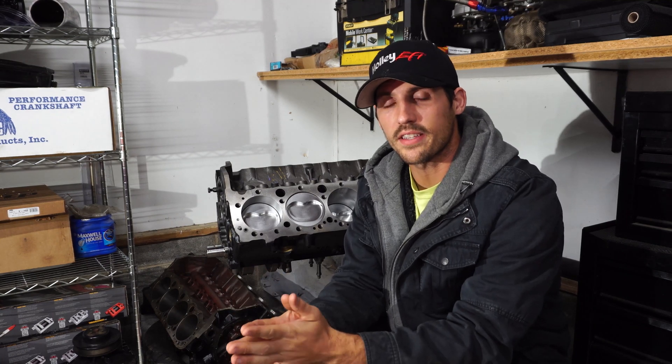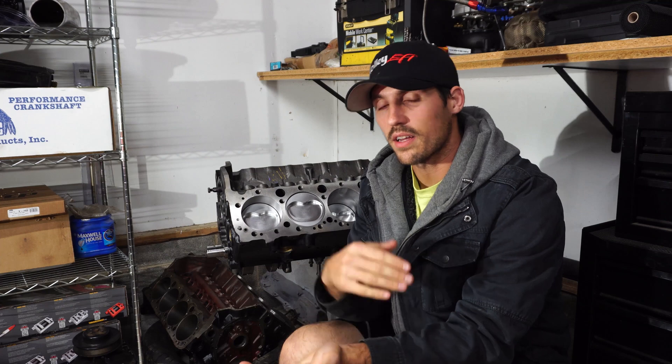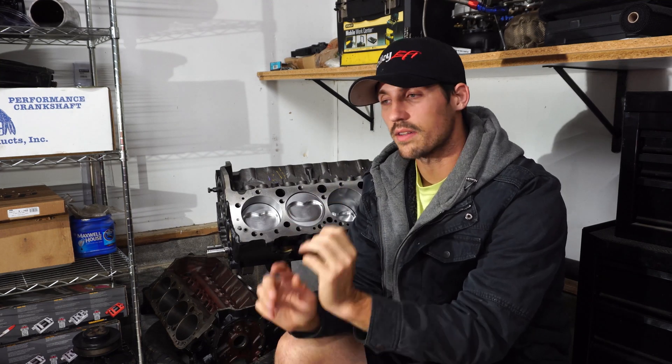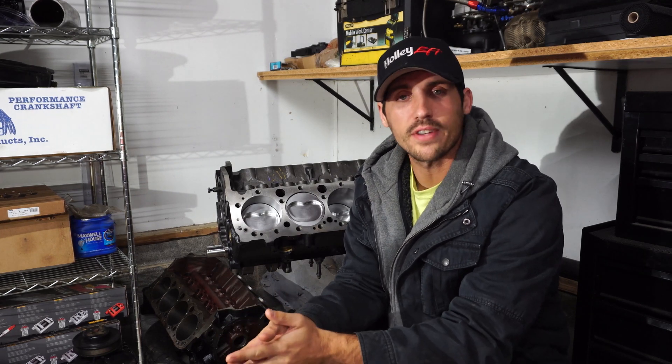With a stock one you can run the girdle and that will lock in the lifters for you. In 1986 they began making these hydraulic roller blocks. However, in 1986 they still came with flat tappet cams, but from 1987 and above they came stock with hydraulic roller cams. Now all the blocks from '86 and up have a one-piece rear main seal — that's the big difference you can tell right away — but there are a couple of other key differences I'll show you in just a second.